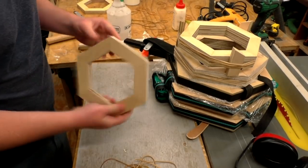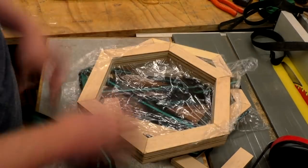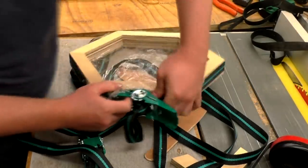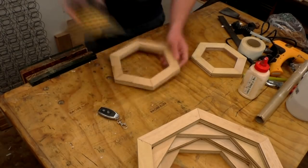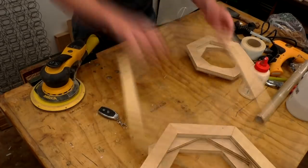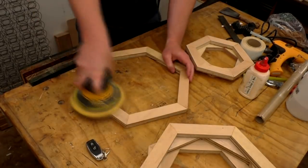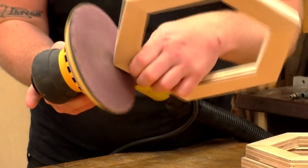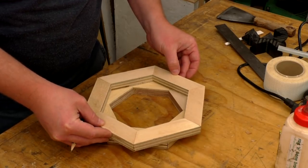After a couple of hours I could start pulling off the elastic bands, the tape and the ratchet straps. These hexagons wouldn't have been particularly strong at this point because all of the glue joints were end grain to end grain, so I had to be a little bit careful with them. I sanded the faces of each hexagon at 120 grit, and also gently sanded the outside corners of each of the hexagons.